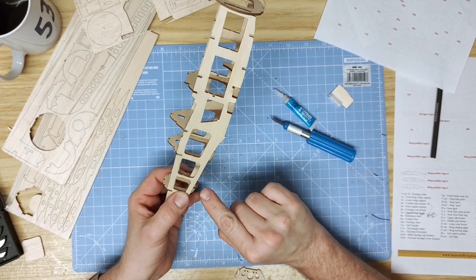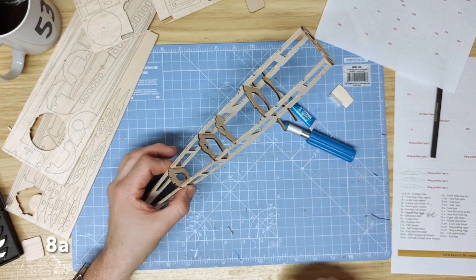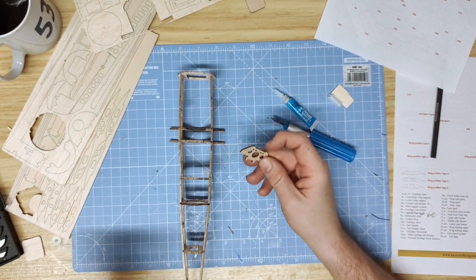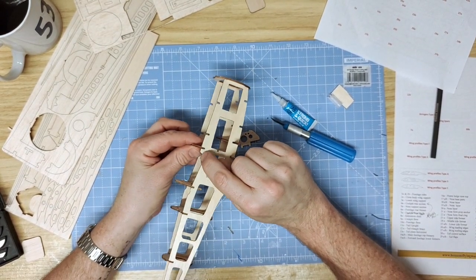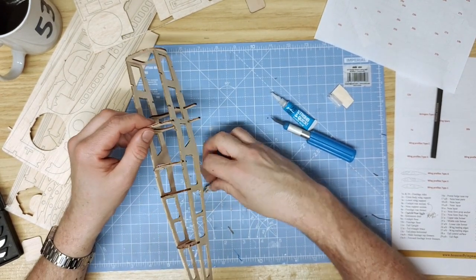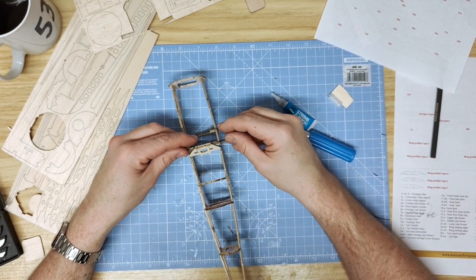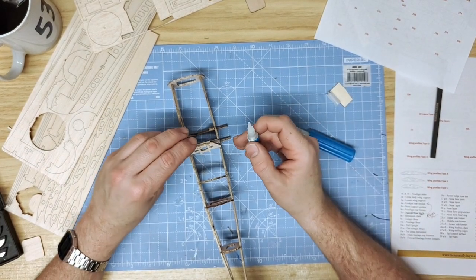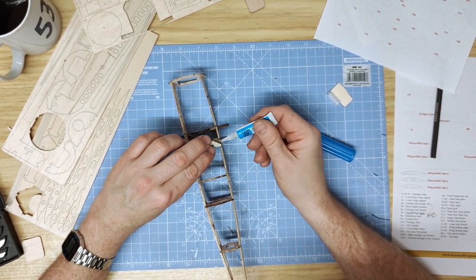The next part to install is 8A, the instrument cluster, which sits right behind 2A at an angle. You'll be able to see two cutouts on each side. Lay the cockpit former across the two in line with the cutout in 2A, and then just gently glue the edges in place.